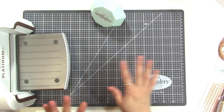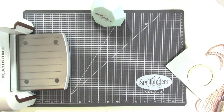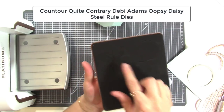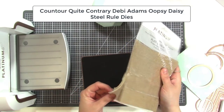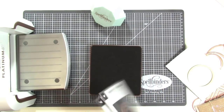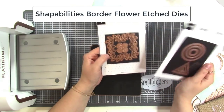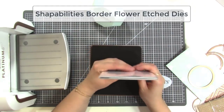Now let me show you the other things I have that will go with this machine and that I'll probably use today. I have a steel rule die called Oopsie Daisy — I got it on clearance at Joann's — it has two flowers and a leaf and I thought it would be fun to cut out some burlap pieces using that, and also some felt for my layout. I also have some Spellbinders dies I already had that they didn't send me, but I'm probably going to use this little border flower and maybe the leaf border as a layer behind some photos.